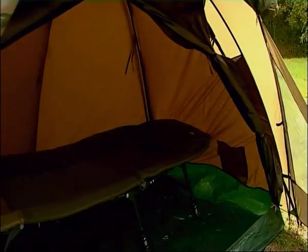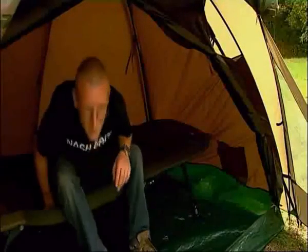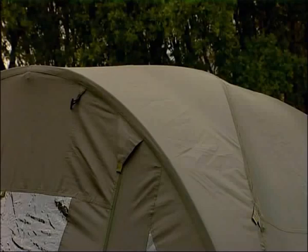The Hooligan has a sewn-in groundsheet and unique waterproof door options that can be tied back to provide an airy, open bivvy. Its outer skin porch features a heavy duty door and see-through storm windows.